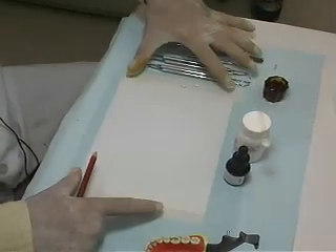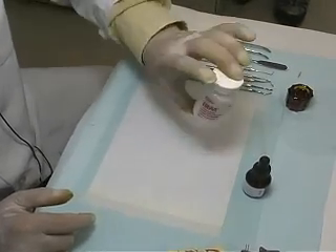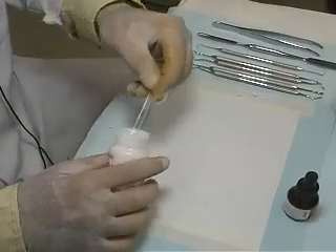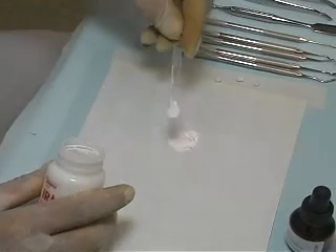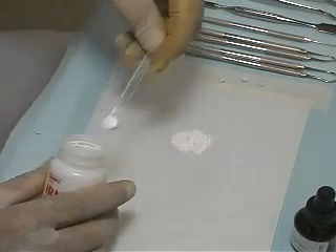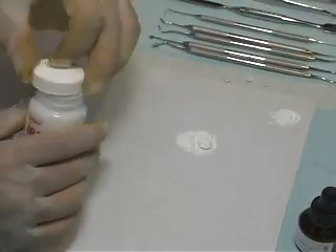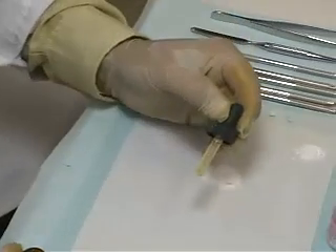Separate a sheet from the mixing pad and tape it to the working area to stabilize it. Carefully and slowly shake the IRM bottle to evenly distribute the powdered contents. Place three scoops onto the mixing pad. Place four drops of the eugenol next to the powder.